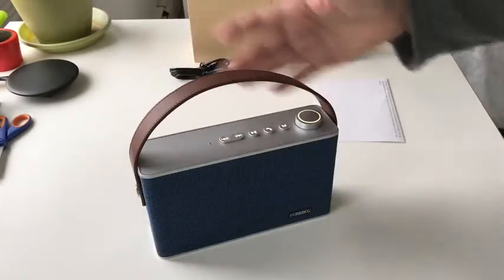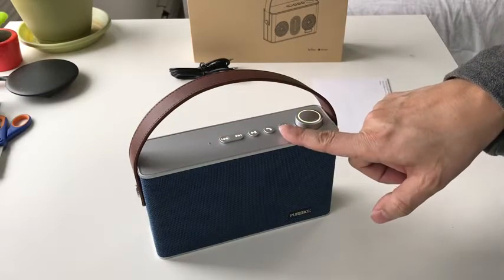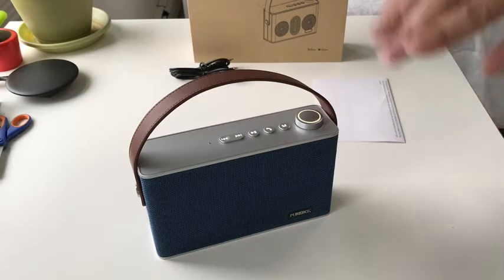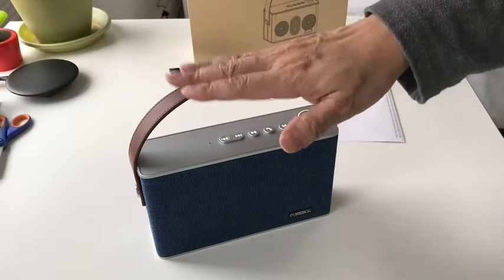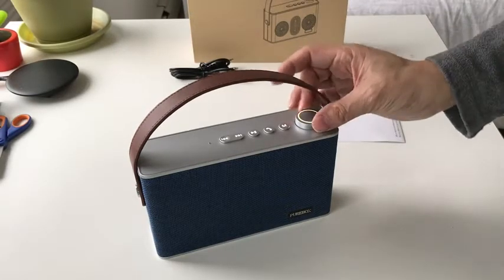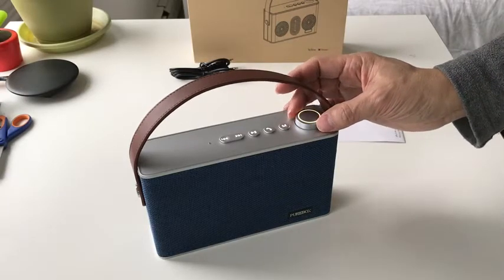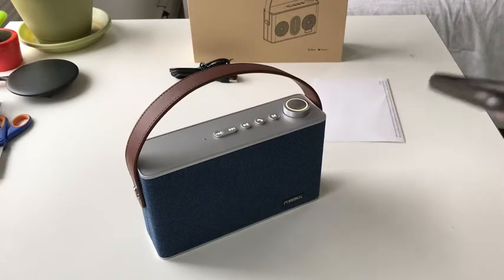I just want to show you the mode switch. Right now it's playing from the TF card. The tone change tells me it's switched modes, and now it should be connected via Bluetooth to my phone. So let's try this — and right now it's streaming Bluetooth from my phone.